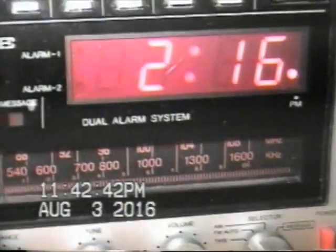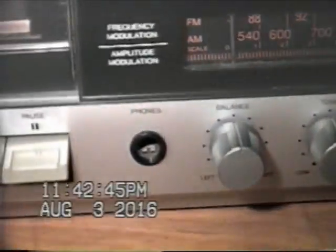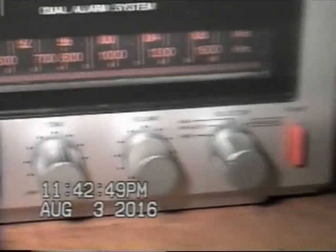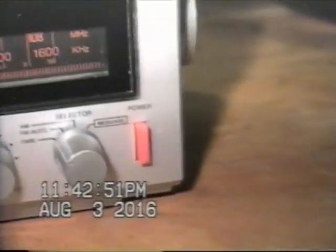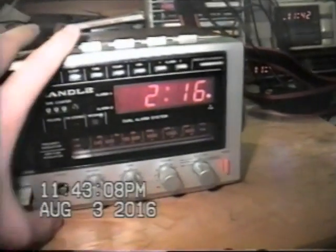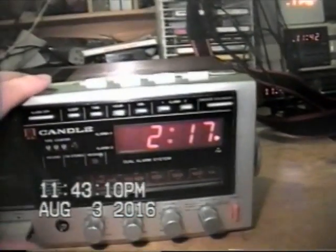There's a tuning band, dual alarm system. Headphone output on the front, balance control, tone control, volume control, a selector, power switch, and the tuning knob is over there. Then there are the controls for the tape deck. It appears to have auto stop and also auto level control. So let's go ahead and have a listen to the radio first, and then we'll have a listen to the cassette deck. We'll switch this into FM auto.